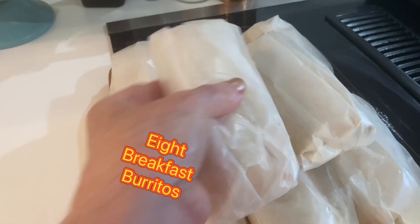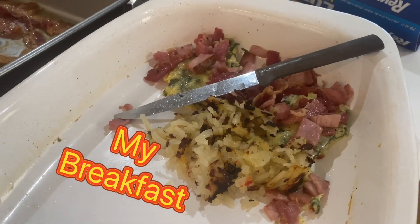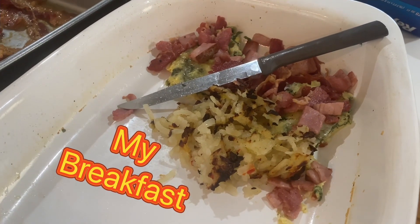I got eight breakfast burritos. I'm going to let these cool — these are going in the freezer. I'm going to put them in a baggie. A little bit left over, and that's going to be my breakfast. I'm just going to eat mine plain. It just looks so good. That's what my egg looks like — it's not overdone.